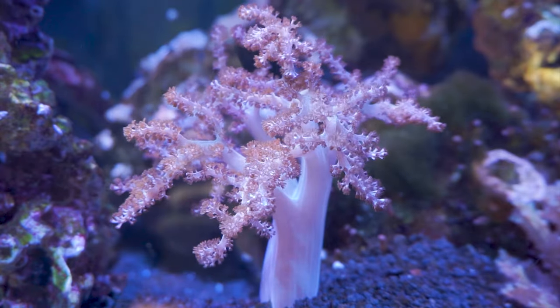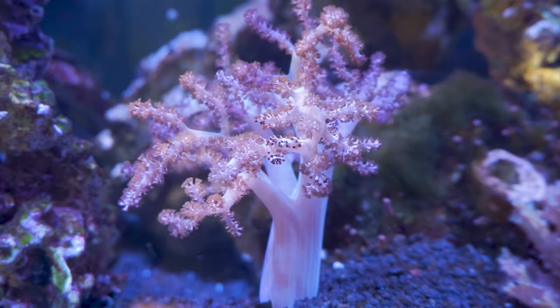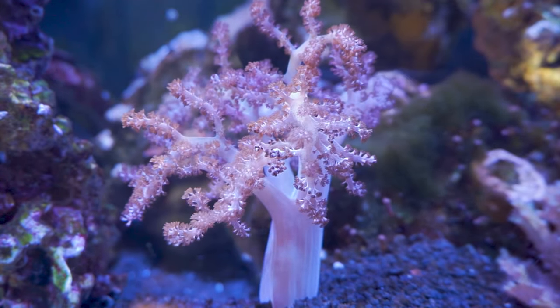It's a soft coral, or a leather as people like to call them, so they reproduce quickly, they grow big, and most of the time they are very hardy.